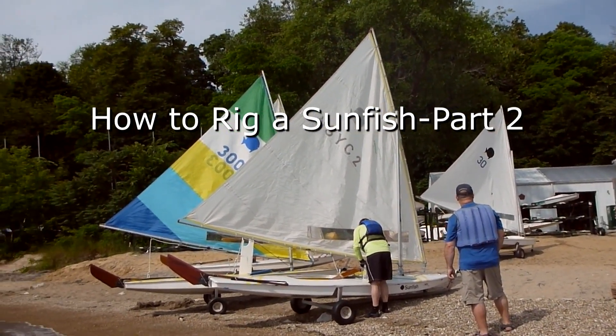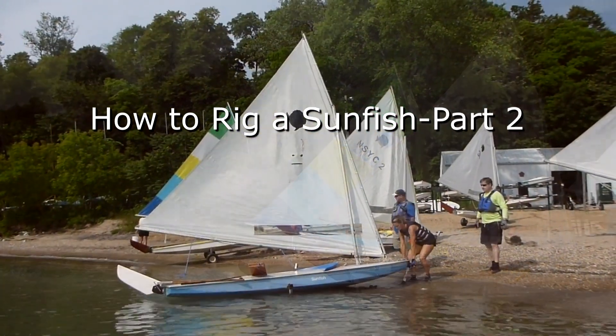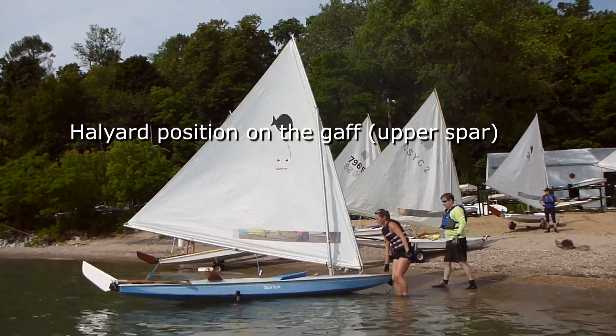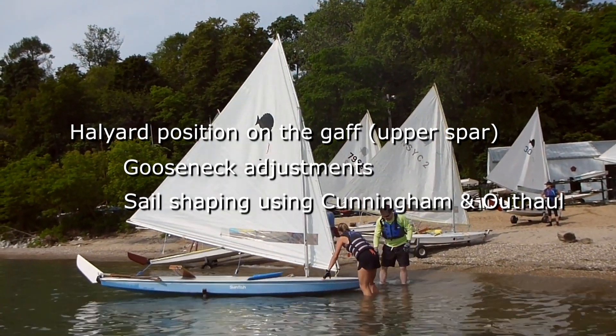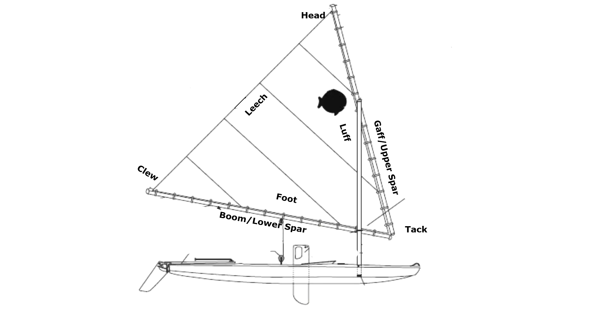In an earlier video we described how our club rigs our Sunfish sailboats. In this video we'll show you some additional rigging tips: halyard position on the upper spar called the gaff, gooseneck adjustments, and sail shaping with cunningham and outhaul. First, a little review of the parts of a sail: the top corner is called the head, the front corner the tack, the aft corner the clue, the front edge the luff, the bottom edge the foot, the aft edge the leech.